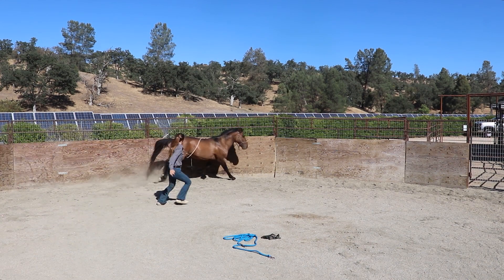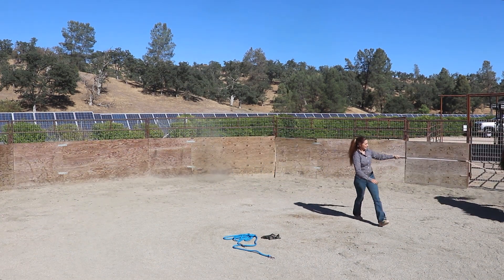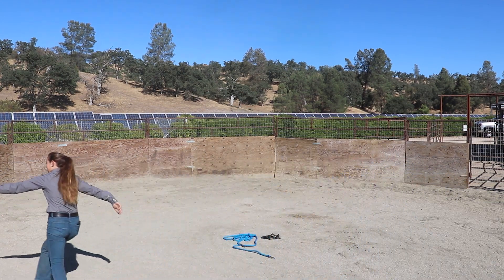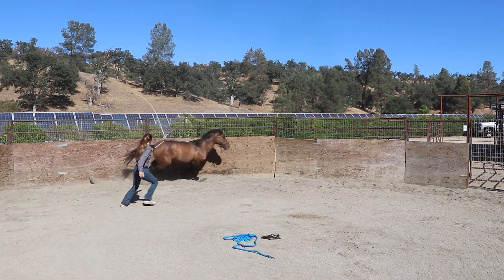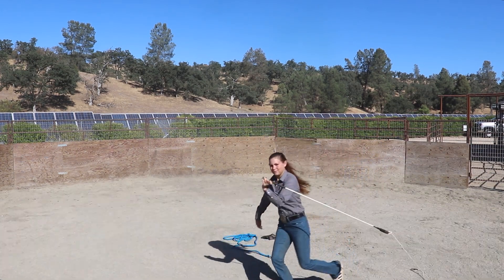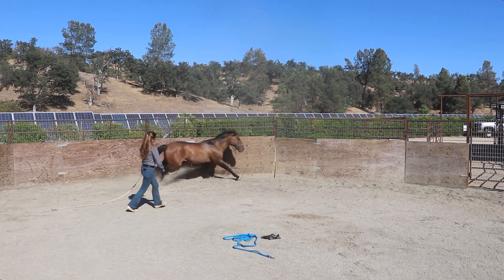My biggest struggle with this horse is being able to keep up with him but not add energy through my body while I'm moving with him, because I don't want him to think that I'm chasing after him. I'm trying to stay more at his shoulder position and stay in line with him.